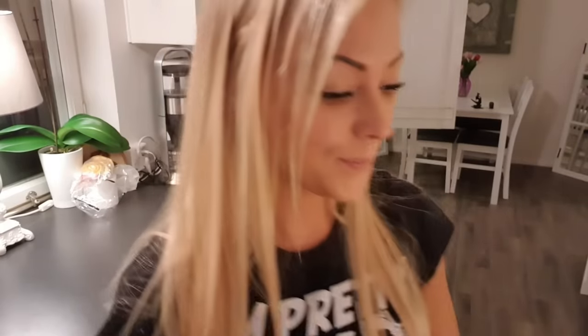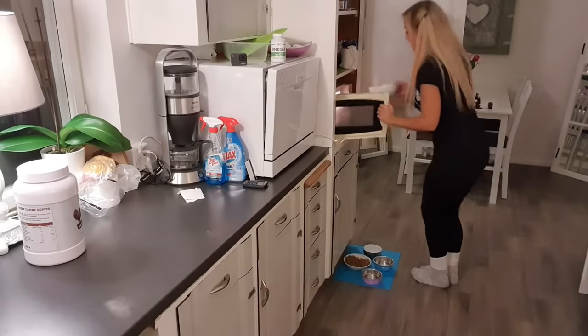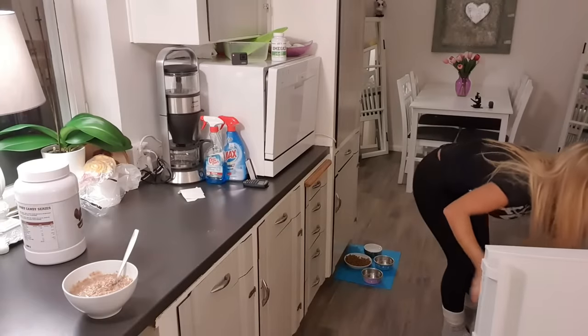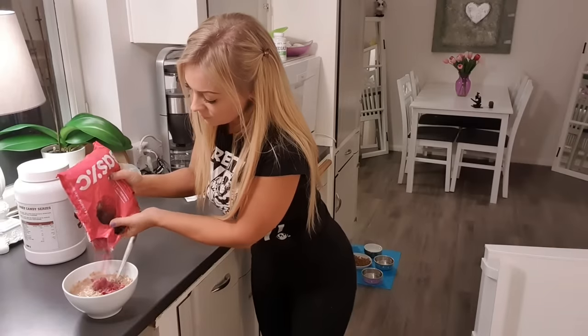Now the snack — or meal between meals — is ready. I like to have some raspberries in the oatmeal, so I'm going to add those in. Another good thing about frozen raspberries is that the oatmeal gets a little bit colder quicker so you can eat it a lot faster. Oh, I almost forgot to give the cats some food — they get really grumpy if they don't get their breakfast.